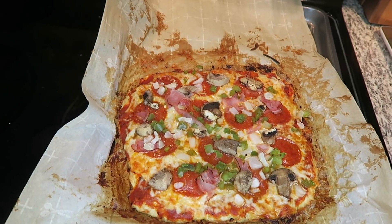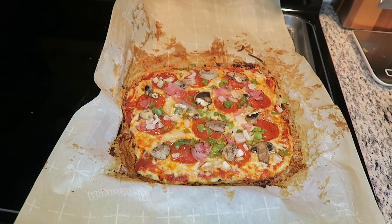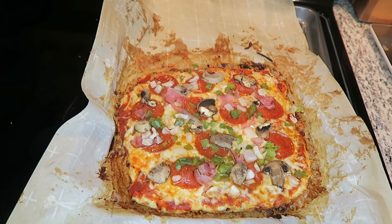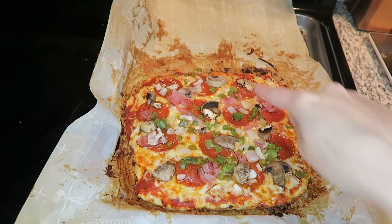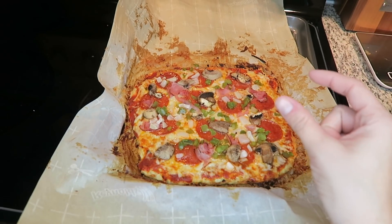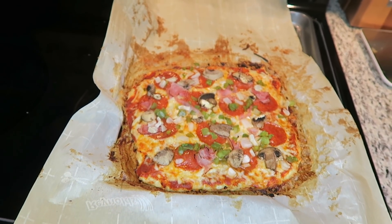I just took the pizza out of the oven and oh my golly does it not look absolutely freaking amazing. So what I'm going to do is let it cool for a couple minutes and then I'm going to slice it. I like to slice it into long pieces so they're little strips of pizza in the middle. I'm going to let it cool down and then we'll give it a taste.